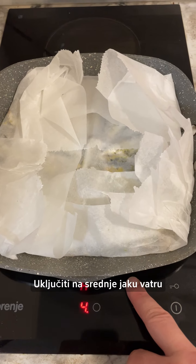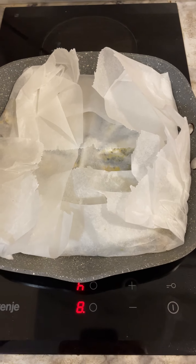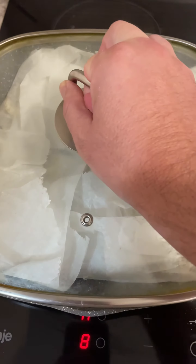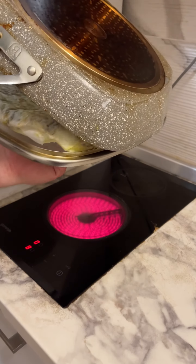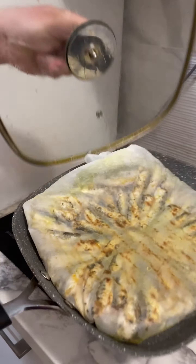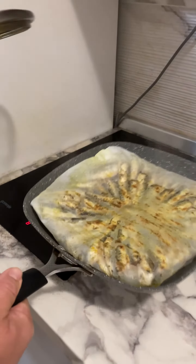Turn on medium-high heat and cover. After nine minutes, turn using the lid. Cover and bake for another nine minutes.